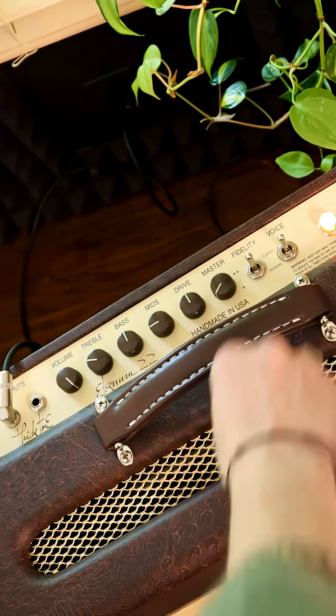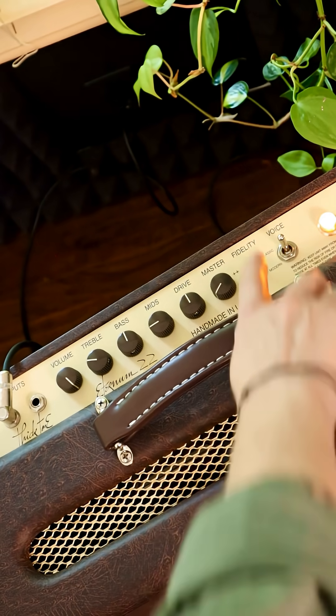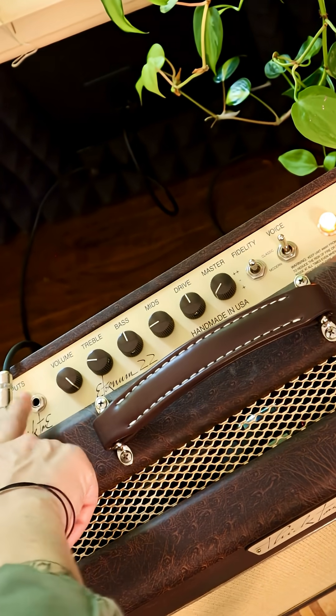For me, with this guitar I'm using today, the middle Classic setting seems to work well. I have the volume all the way up, so basically I'm getting my drive from the amp itself.